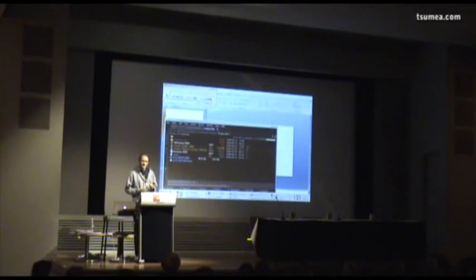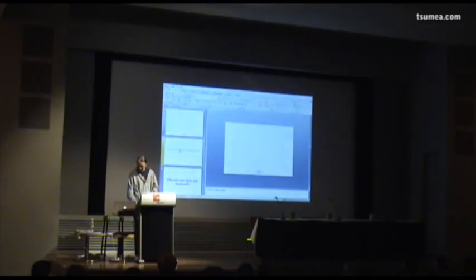So my idea for Crayon Physics Deluxe was to make a game about that later kind of creativity, where players would actually try to solve each level in a new way. But there were a couple of problems.